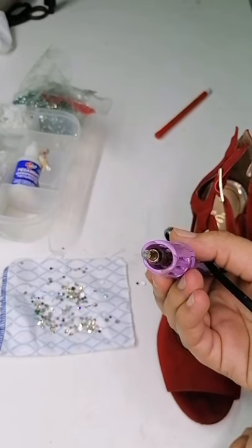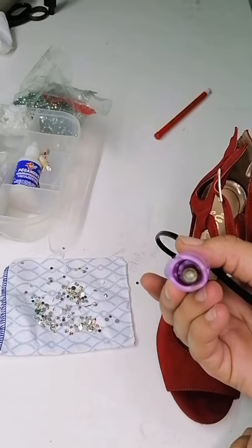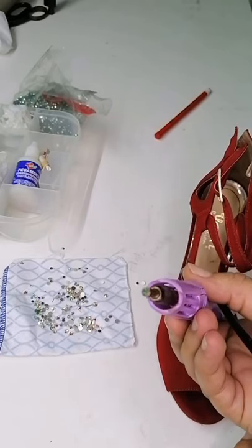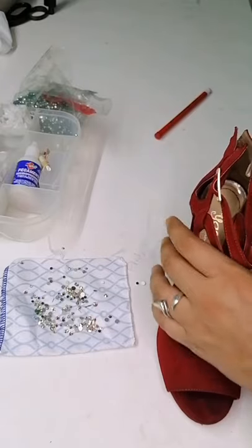No sé si se alcanza a ver ahí. Ese color verde es el pegamento. Y es un pegamento súper especial para trabajarlo sobre textiles.